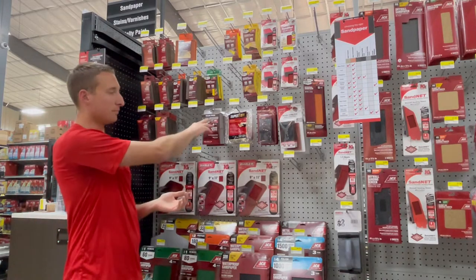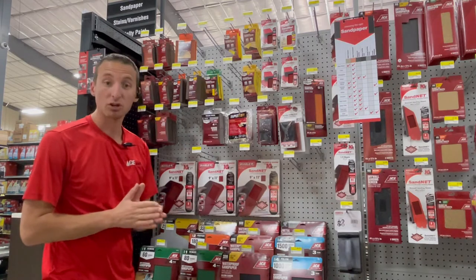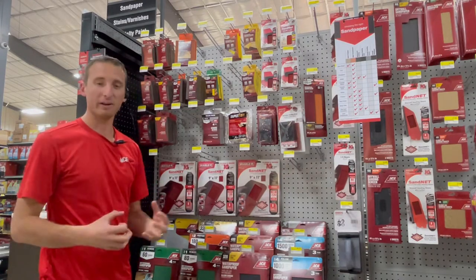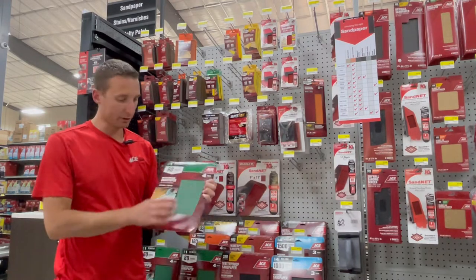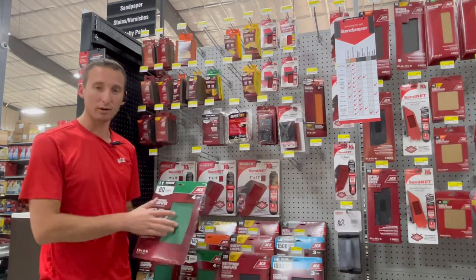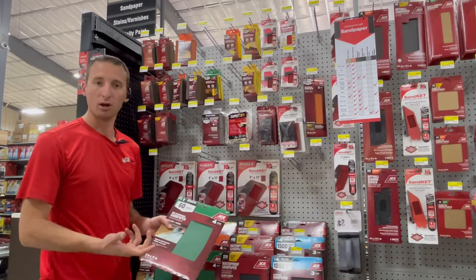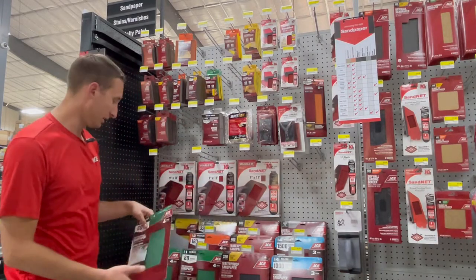These come in an assortment of grits, so let's talk about grits because that's important. Starting at 60 or 80 grit — that's very, very aggressive, very coarse, very rough. Run your hands across it and feel how coarse it is. 60 and 80 grit is great for getting big chips off, whether you're talking wood or metal, cleaning up paint or rust. It's very aggressive.